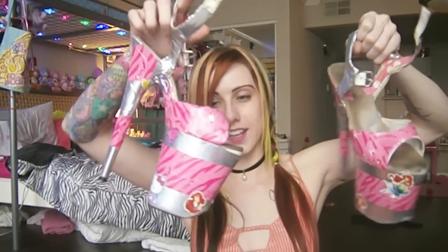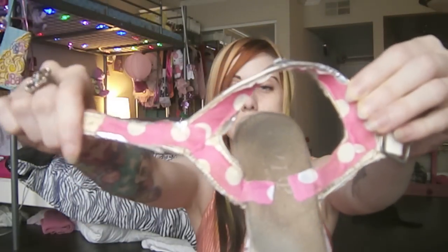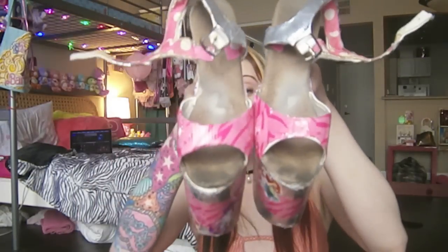I took a bunch of duct tape and I covered these shoes in the duct tape. There are stickers and stuff on them. I hot glued some fabric along all of the seams because they were certainly falling apart. And as you can see they are disgusting.